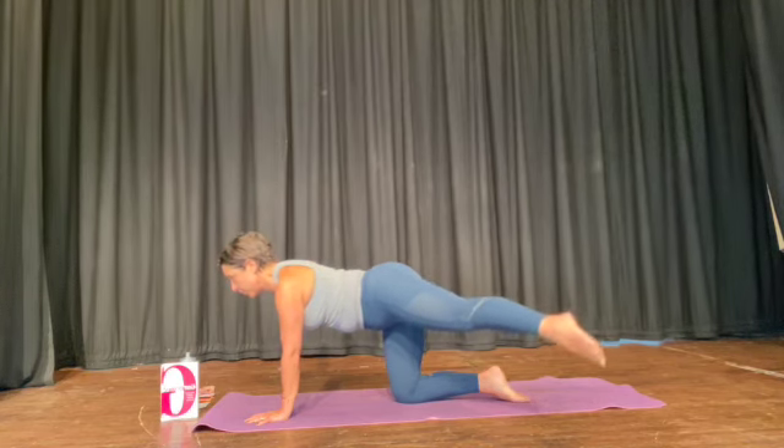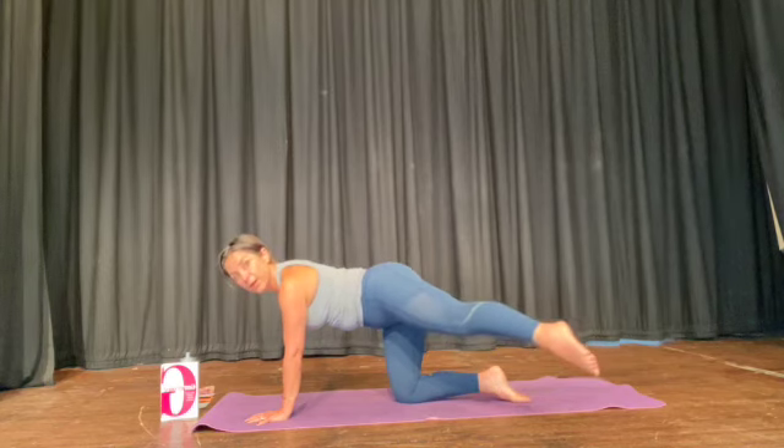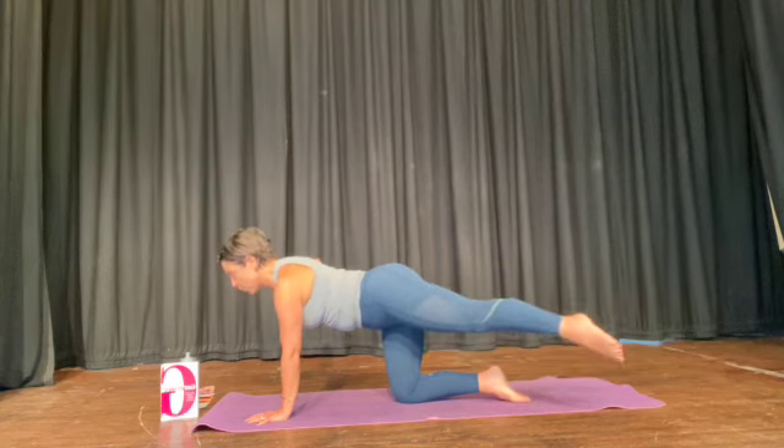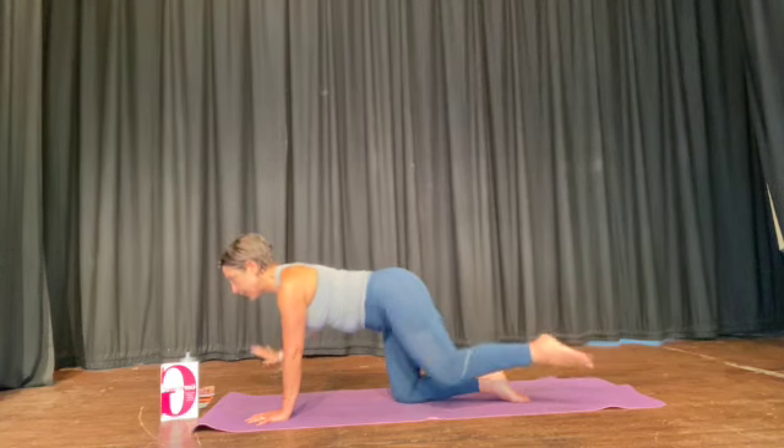Circle five times in one direction, then circle the other way five times, keeping the chest up. Bring the knee and the hands down.